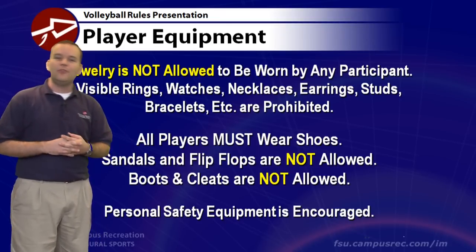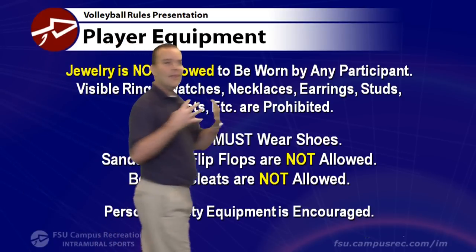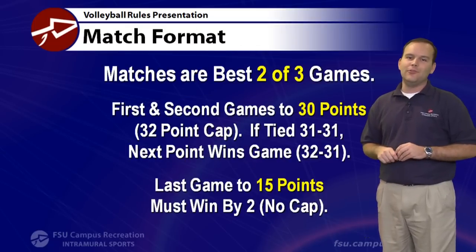We always encourage additional personal safety equipment. If you're thinking about knee pads or elbow pads, those will be legal because we want you to be safe. Although most of our activities in volleyball aren't that intense, personal safety is always a top concern and we encourage you to consider anything that keeps you safe.